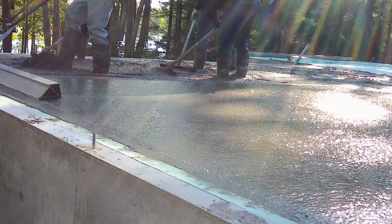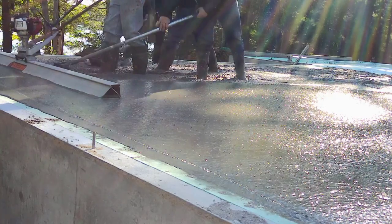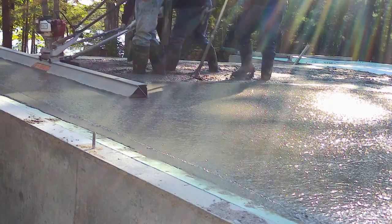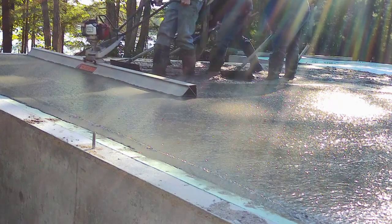That's a really good shot of how that screed works — it really shows you how it levels out the surface, how it consolidates the concrete, and brings up a little bit of paste. That paste helps when it comes time to power-trowel finish, making it a little bit easier to finish than trying to finish with rocks and aggregate right at the surface.